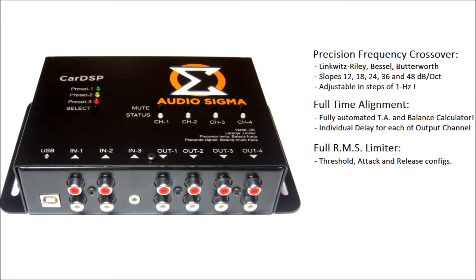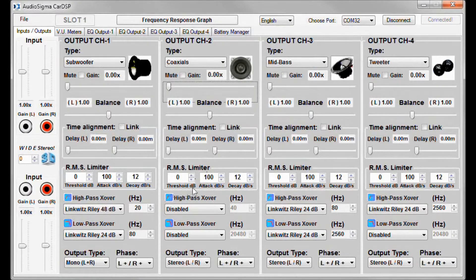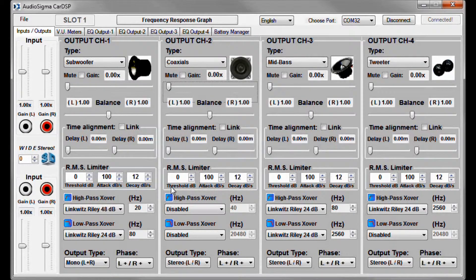Each RMS limiter features Threshold Control, which is the level at which it will start to limit the signal; Attack Control, which is how fast it will limit the signal; and Decay, which is how fast it will release the signal. Basically, what you want is to set the threshold level low enough so you can't hear distortion even with the volume all the way up. You can leave Attack and Decay as they are, or experiment with them to get the best results in terms of music dynamics and speaker protection.